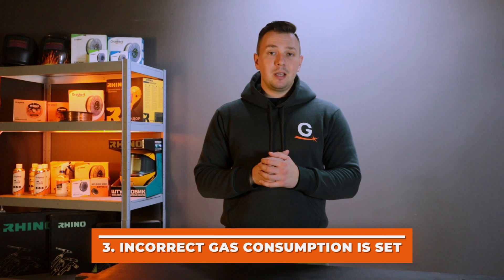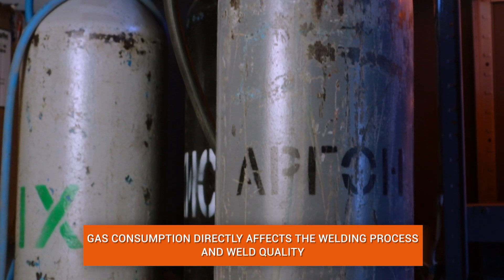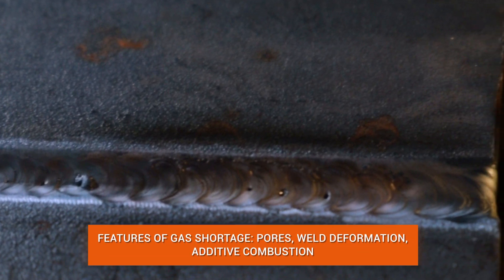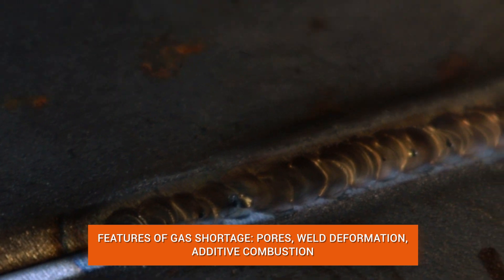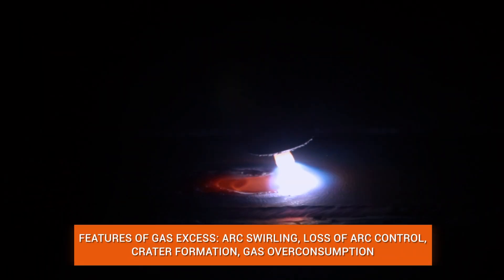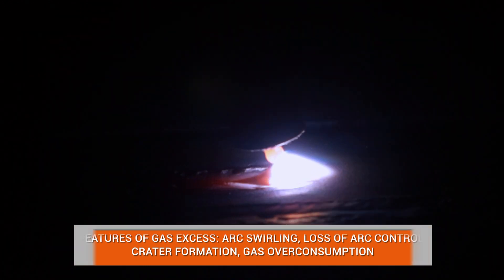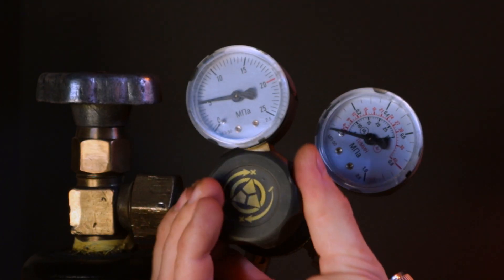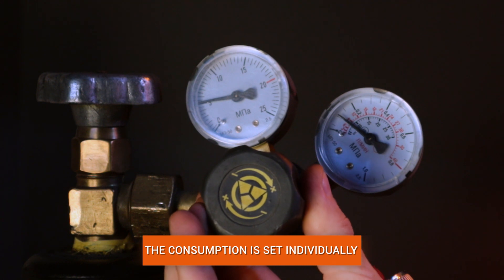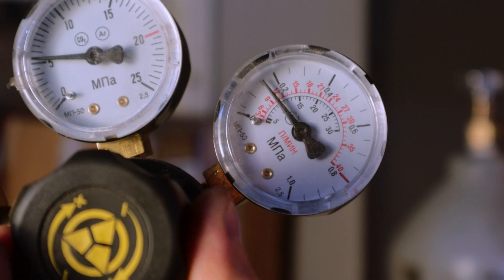Third error: the wrong shielding gas flow rate is selected. If the flow rate is lower than required, the filler and the welded structure burn, damaging weld quality. If more gas than necessary is used, the welding arc swirls, causing loss of control. Gas pressure and flow rate should be set by testing and verifying that the gas comes out evenly when pressing the welding torch. We recommend starting with 0.2 atmospheres when pressing the torch button.